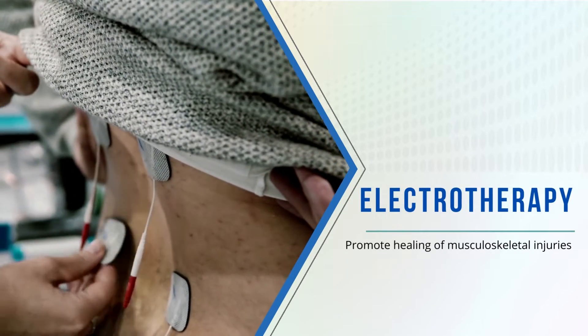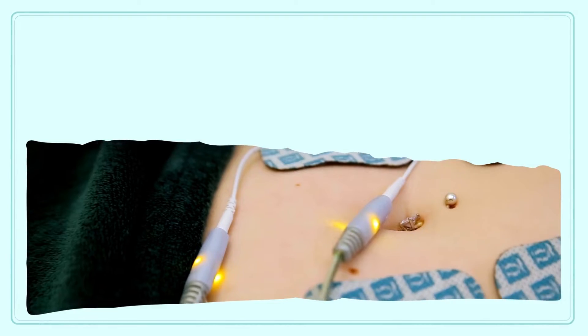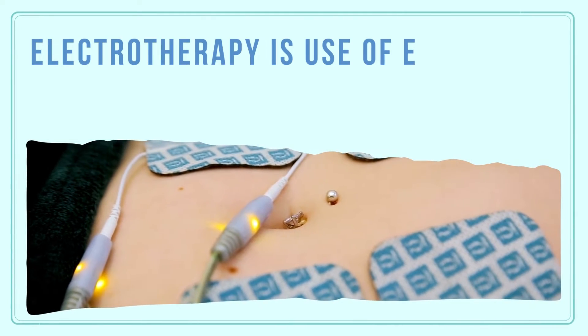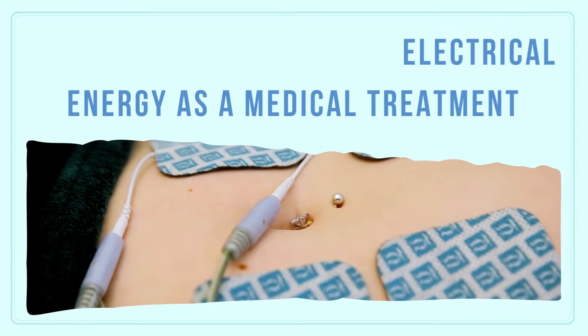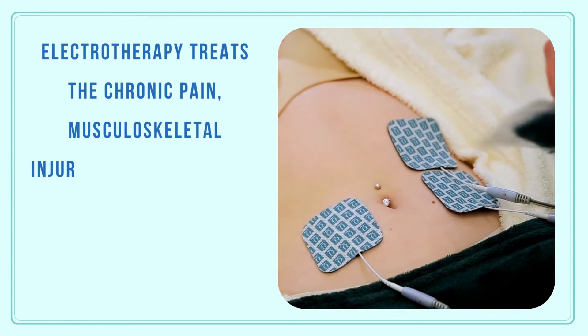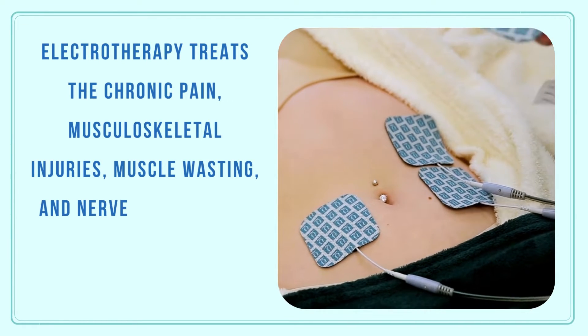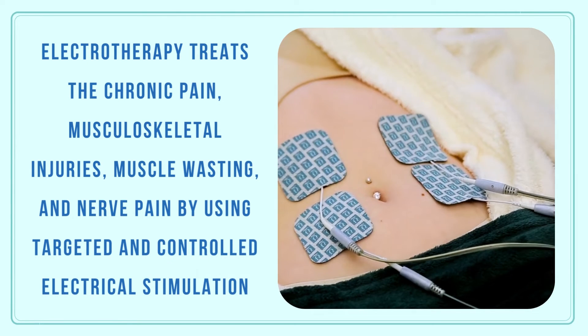Electrotherapy promotes healing of musculoskeletal injuries. Electrotherapy is the use of electrical energy as a medical treatment. It treats chronic pain, musculoskeletal injuries, muscle wasting, and nerve pain by using targeted and controlled electrical stimulation.